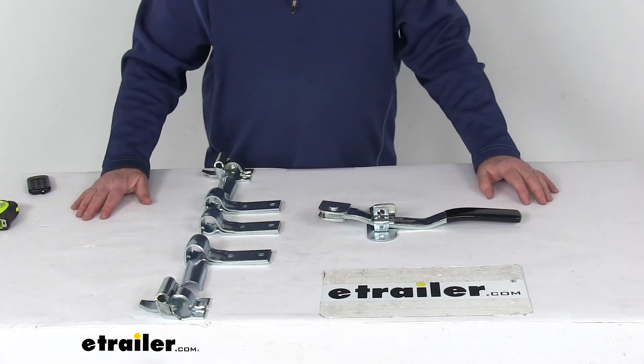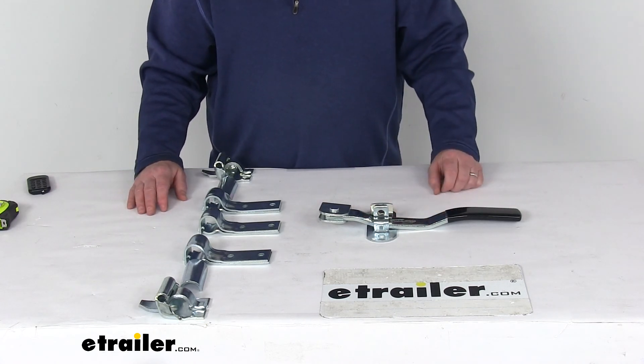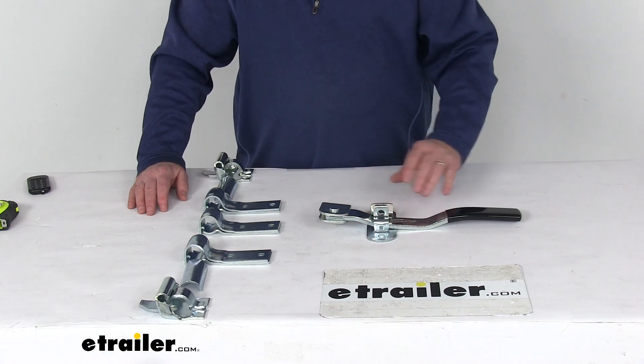That should do it for the review on the two-point cam-action lockable door latch kit for large enclosed trailers in a zinc-plated steel construction.